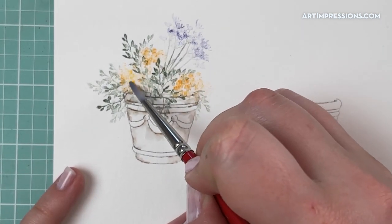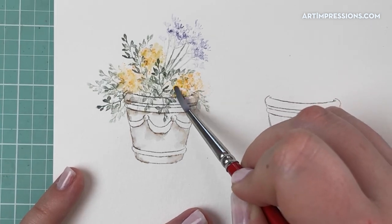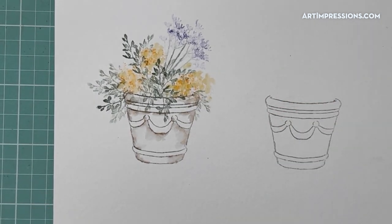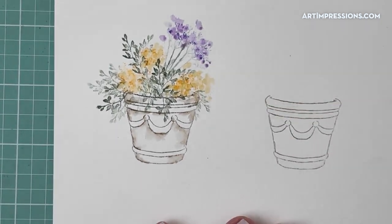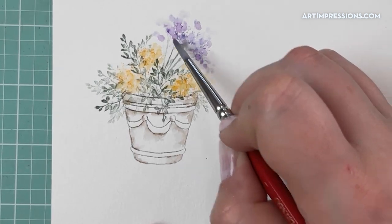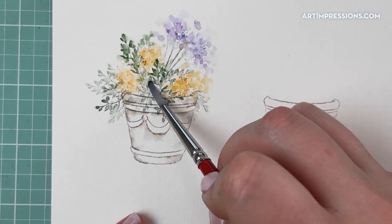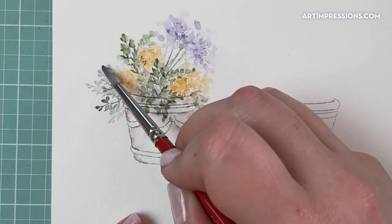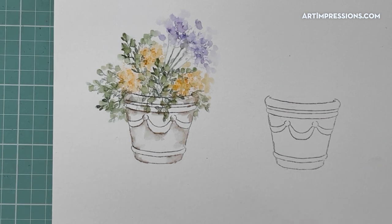I'm going to take my brush and dab those yellow flowers first to establish the space for them, pull them out a little bit and give them plenty of space. Then I'll take my brush and go up into the purples, dab those and pull that color out a little further. On the stems and vines you kind of just want to leave those alone — they're really dainty and delicate, so you don't need to add water to those. Just add water to the blooms.